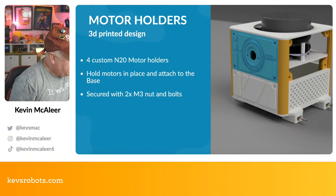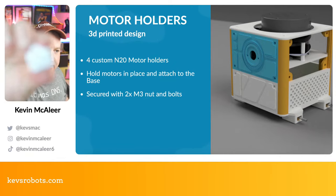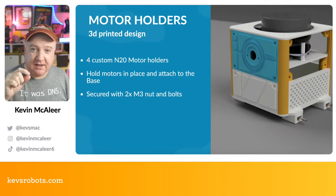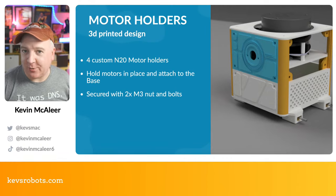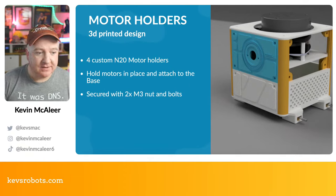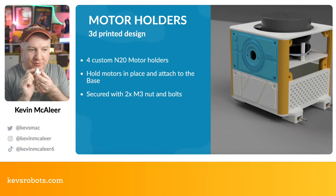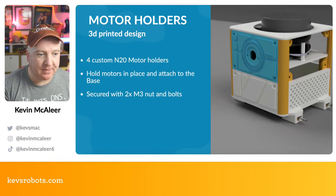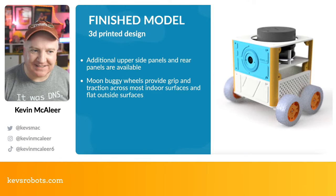The motor holders are at the bottom — a little holder where the motor sits, with captive nut areas. The hexagonal insets are exactly the same size as M3 nuts, so they squeeze into place and are very secure. Put a bolt through and it's not going anywhere — a really solid, reliable design I've used across multiple robots. They attach to the base, and quite cleverly one screw also goes into the pillar, so a single screw secures the pillar, the base section, and the motor holder all at once.